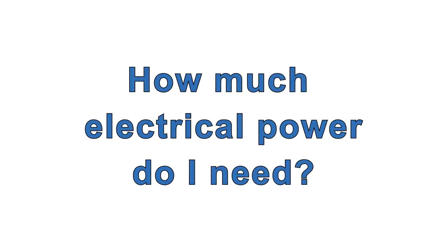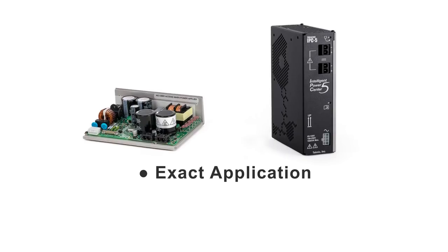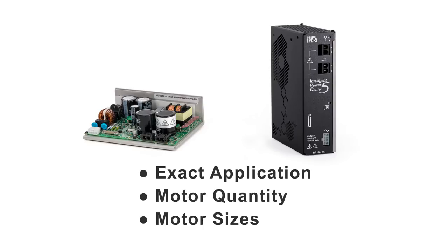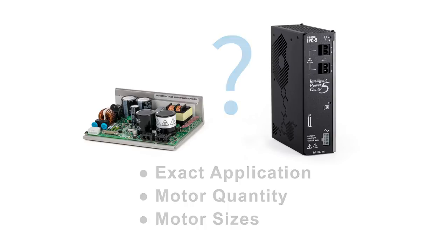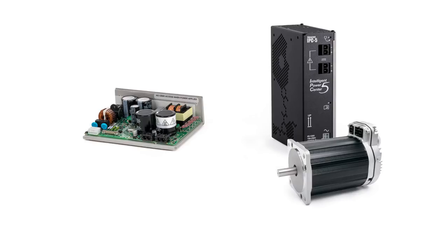The amount of electrical power you need for a ClearPath-driven machine is highly dependent on the exact application and the motor quantities and their sizes. It's almost impossible to say exactly how much supply power you need, but here are some helpful hints. From the higher power enclosed supply, you can always run at least one ClearPath motor of any size in any application. From the lower power open chassis supply, you can almost always run one ClearPath motor of most sizes in most applications.